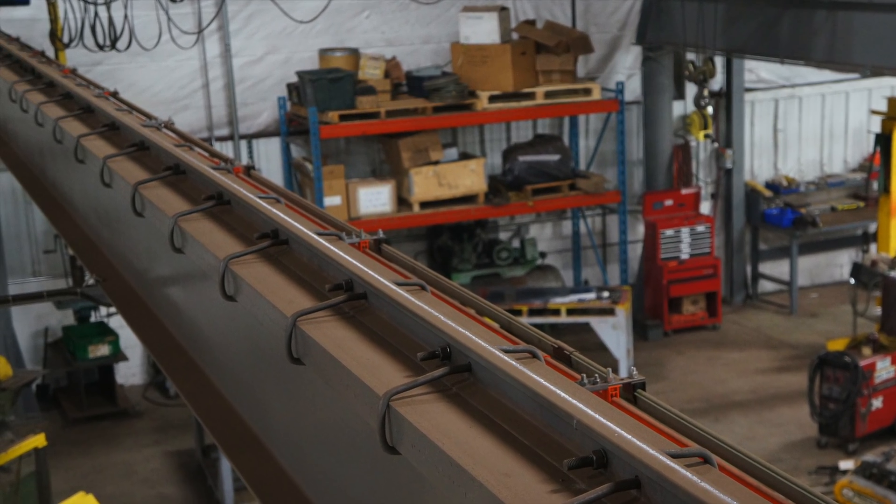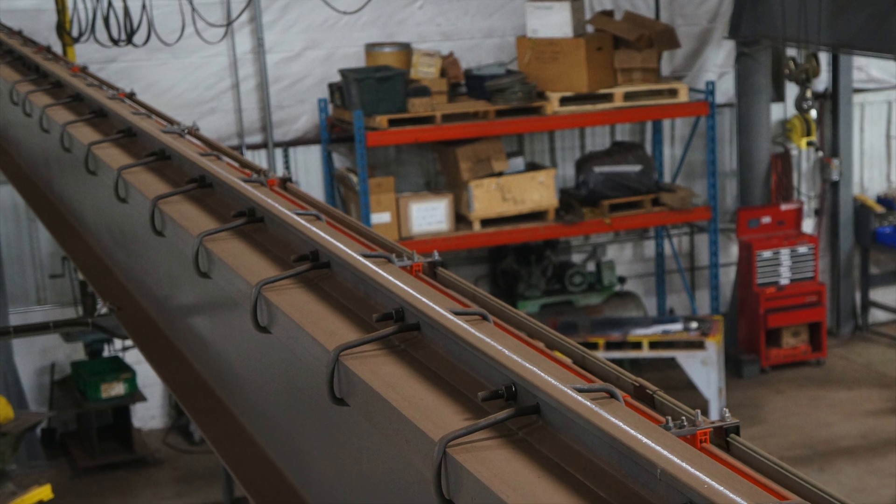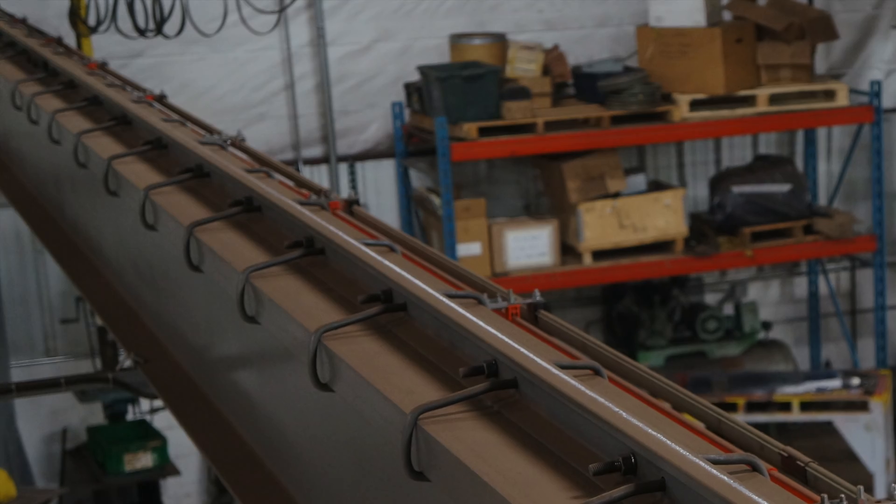For assistance with a runway inspection, check 'Contact me regarding a runway inspection' on the RFQ form.